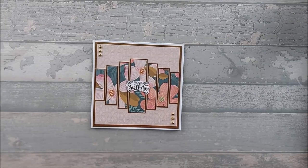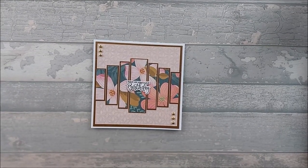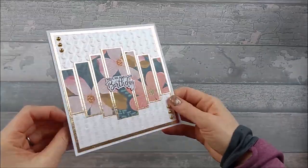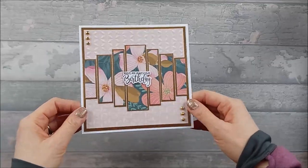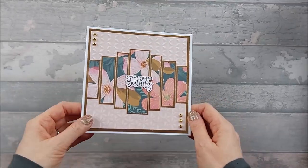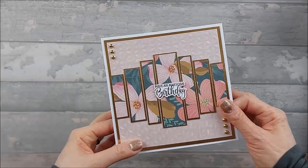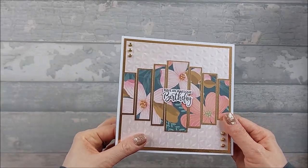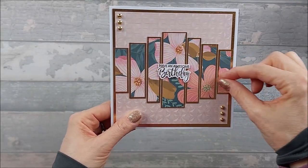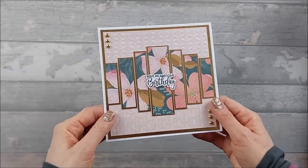Hi everyone. I had a request to do a panoramic panel card. I hadn't heard of one so I had to look it up, and I discovered that this is what it is. It's quite nice. I have to say I've seen better examples than the one I've done here. I saw Jan B had done one, and she'd used some Stampin' Up papers and basically had like a horizon going across the middle, with a few little extra bits stamped on. It looked really, really good.